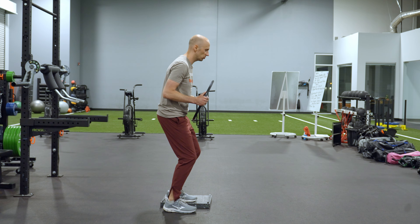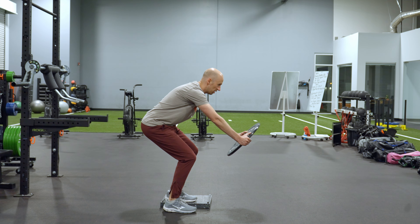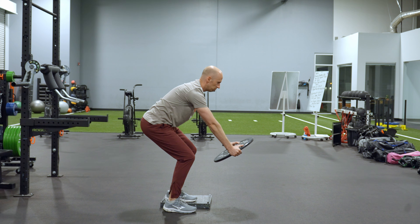Soft knees, exhale, reaching hips back. From here I'm going to squat down a little bit and I'm going to inhale, keeping my hip position, raise the plate up, exhale, bring it back down, keeping a long reach — not rowing it.